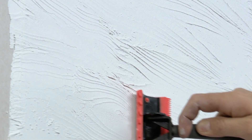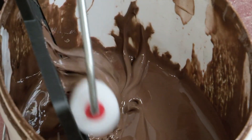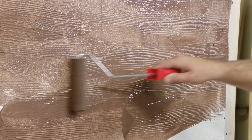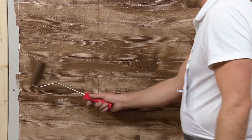To add authenticity, the worker cuts seams on the surface before it dries using a regular construction ruler. But there's more: to make the surface even more realistic, two different colors of paint are applied in the final step, adding depth and bringing the wood imitation to life. So if you're looking to transform your surfaces into beautiful wood-like textures, Vomit Creative Top is the way to go.